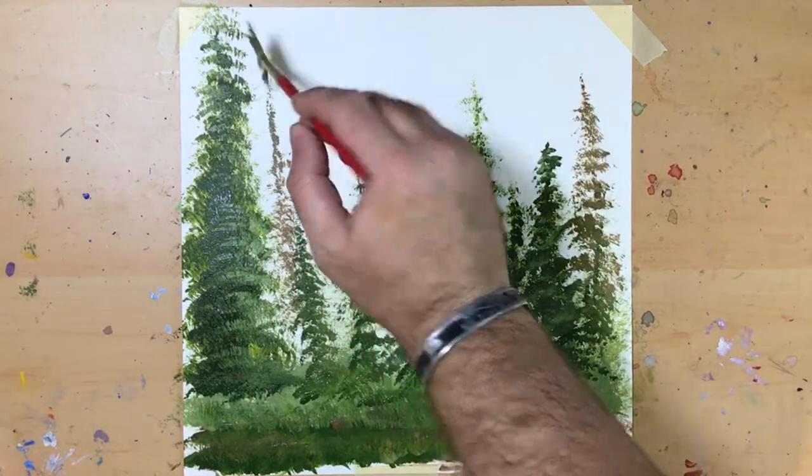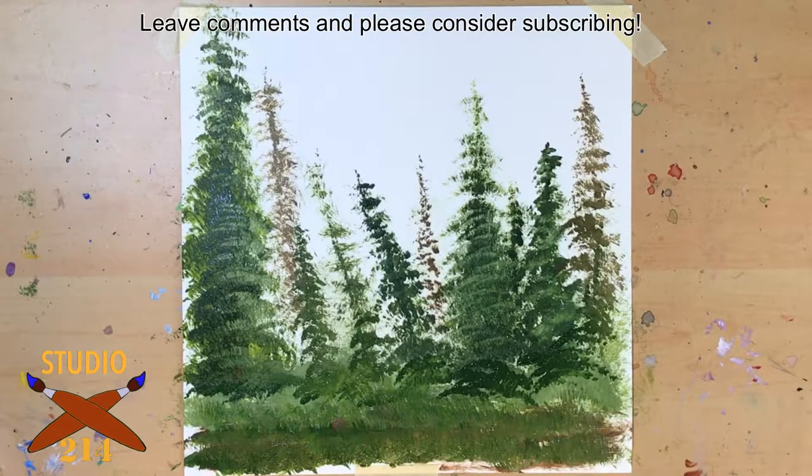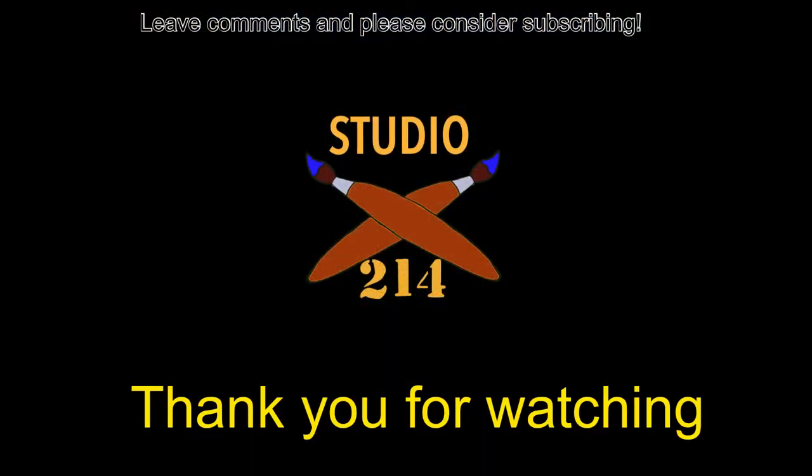So anyway team, I think we're done for today. Thanks for hanging out. New paintings every Thursday, and new videos of all sorts on Tuesday — kinda like this one. If you dig what you saw, please consider subscribing. Either way, I hope to see you back next week. As for me, I'm going to the house. For Studio 214, I'm Greg. See you next time.